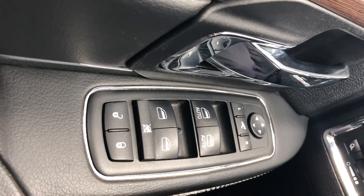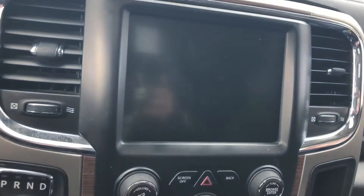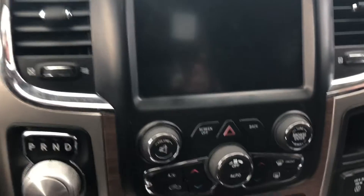The driver and passenger windows are auto express-down, so coming up to a drive-through if you want to grab your bank card, just one push of the button and the window goes down. Up onto the infotainment screen — you've got your navigation, Bluetooth, and all your audio controls in there.